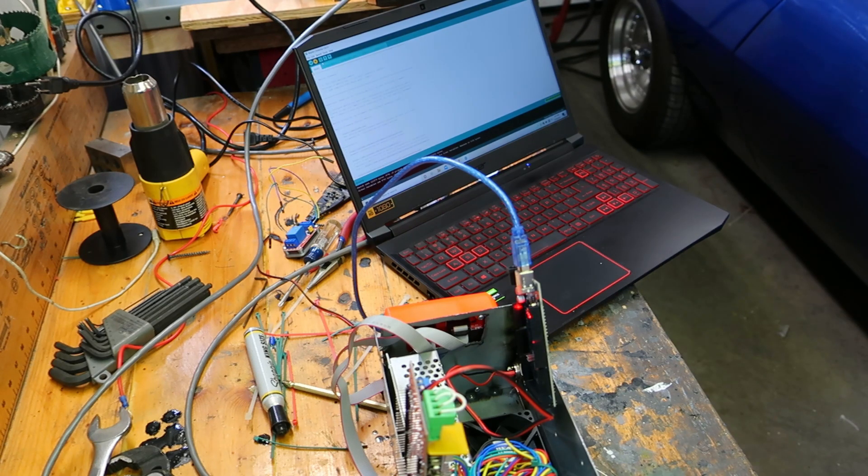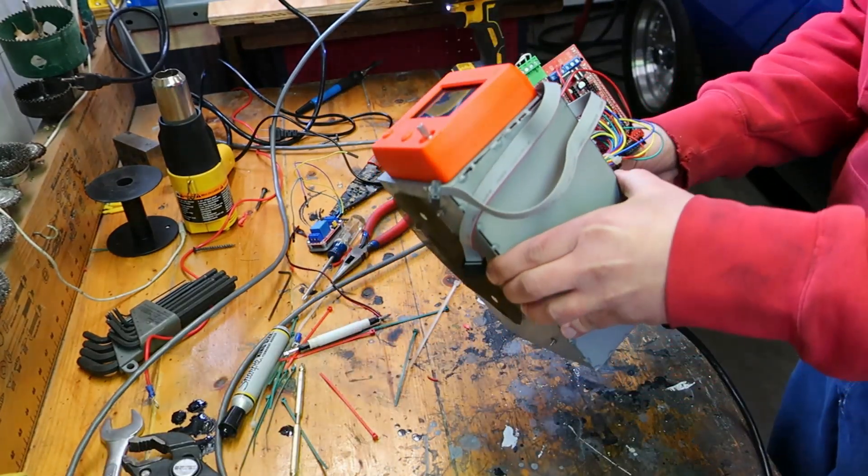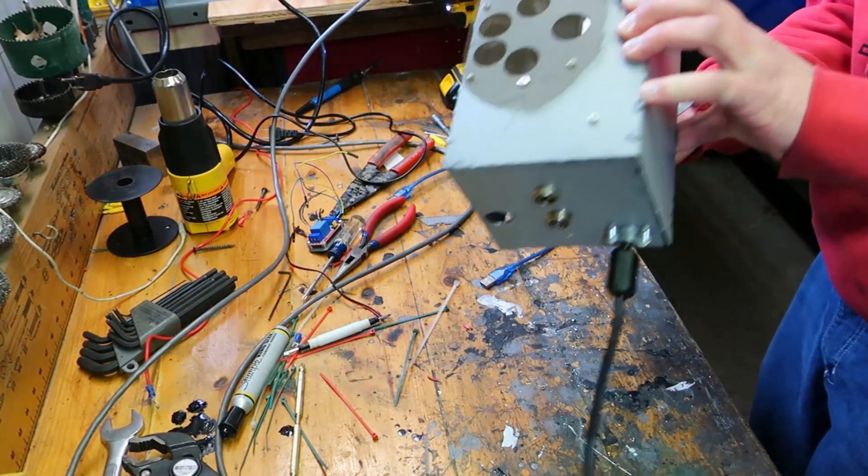First time it failed. I don't know why. I just tried it again. It says it's done — hopefully it's the right one. I'll blast a hole in the back here so I can put the wire in, that way I can hook the computer up to it when it's together.